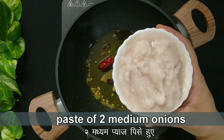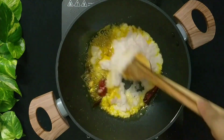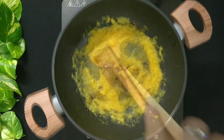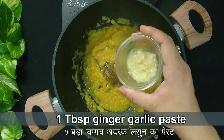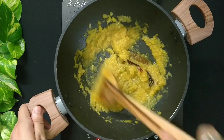Then add paste of 2 medium onions. Stir and fry the mixture for 5 minutes. Then add 1 tablespoon ginger garlic paste. Saute the mixture till the raw smell of ginger garlic goes away.